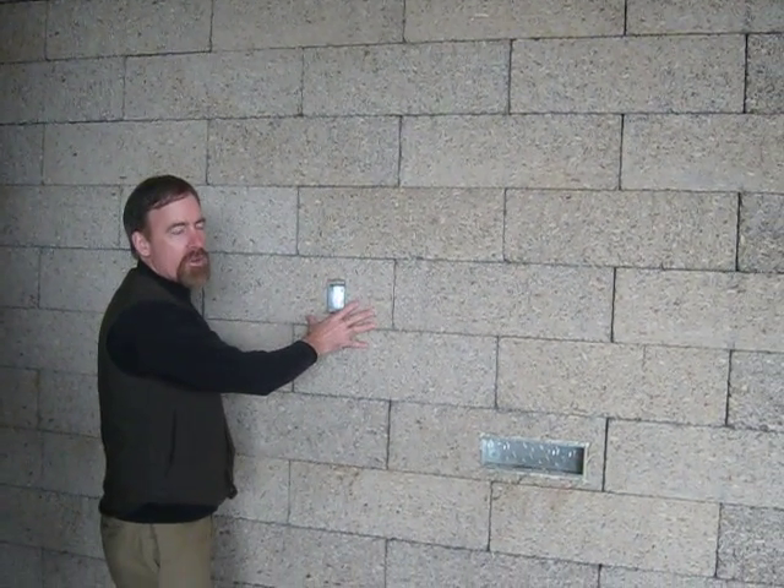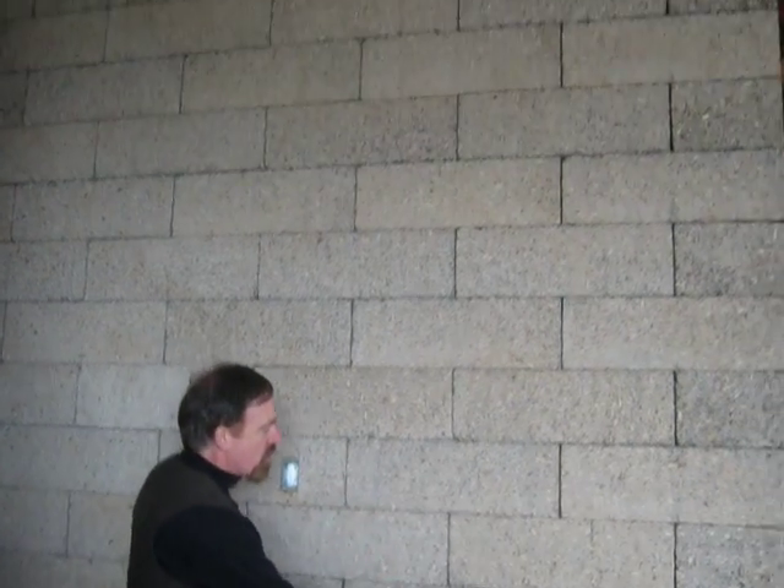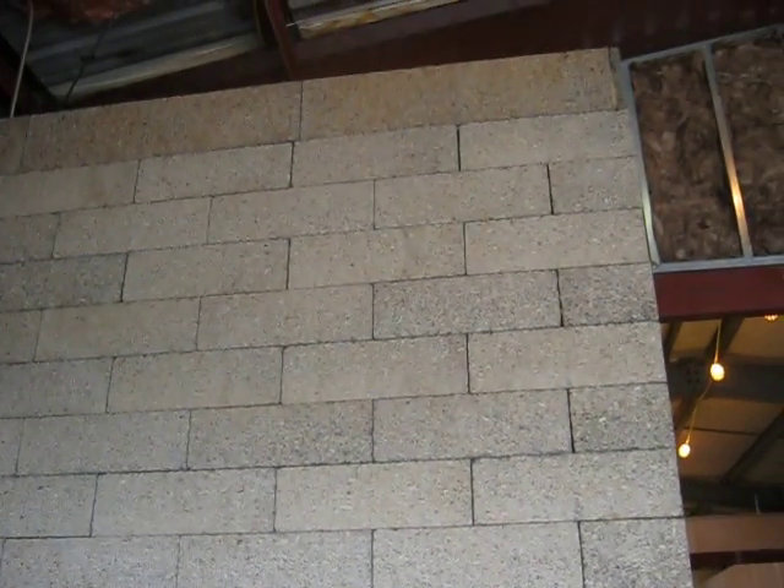Prior to infilling the block with concrete and rebar, they've used conduit to go up that they'll run the wires through.